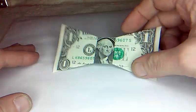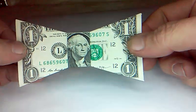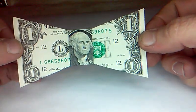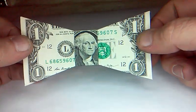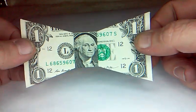All right, so today we have this unique and proper bow tie. It's an original design by this channel. Want to see how to fold it? Let's go.